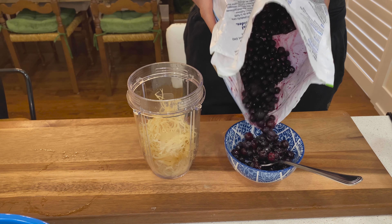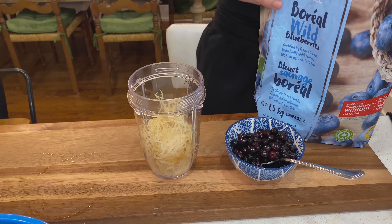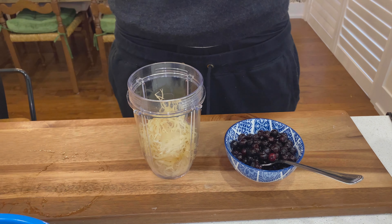We're putting the blueberries in a bowl. It's up to you how much you want to use — the more blueberries you put in, obviously the less sea moss you're going to taste. You don't want to put too much because fruit is sugar.